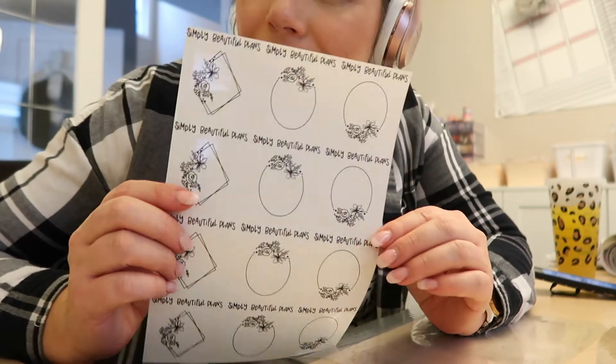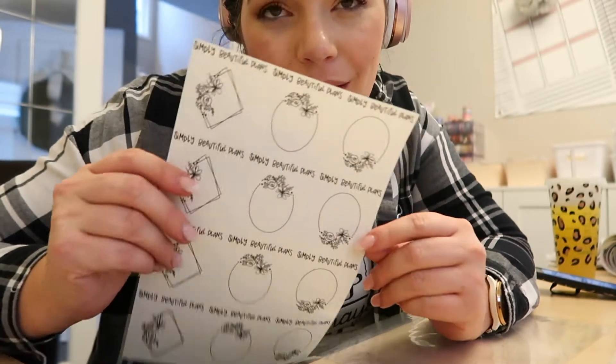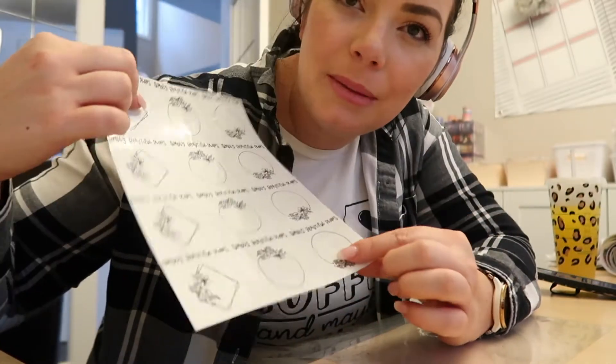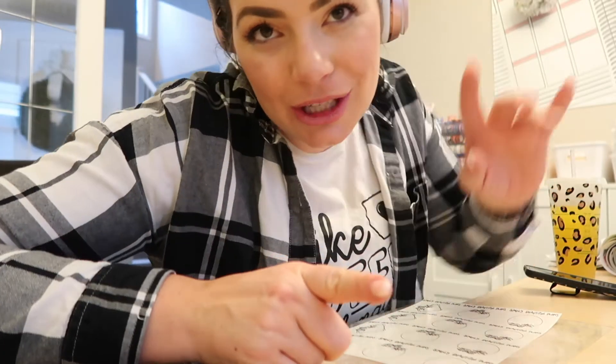Now I'm going to foil some clear stickers. This is the new Facebook freebie that's going to be going out, so I'm just going to foil the whole sheet — they've already been cut. My battery is dying so I'm going to recharge it so I can share a little bit more later.